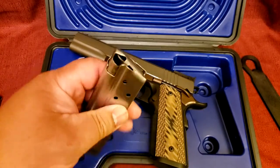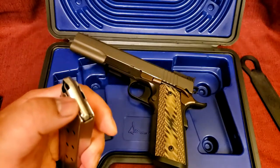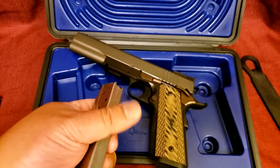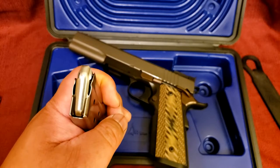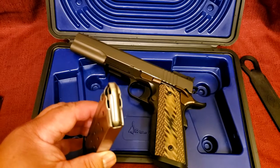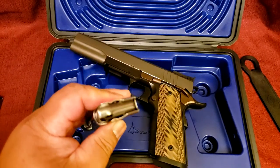Going back to the magazines — these have a convex follower. Kind of interesting. I've seen 1911 magazines with a flat follower, flat follower with a dimple, flat follower with a little ridge in the middle, and the concave or scalloped followers. This is the first time I've seen a convex follower — they're rounded. Pretty interesting. They work well, so apparently there's some kind of benefit to the rounded followers. I wonder if these are used only on the 10 millimeters. I'm not a 1911 aficionado — I've owned a few but I wouldn't call myself a collector. I've never seen the rounded ones on the 45s.